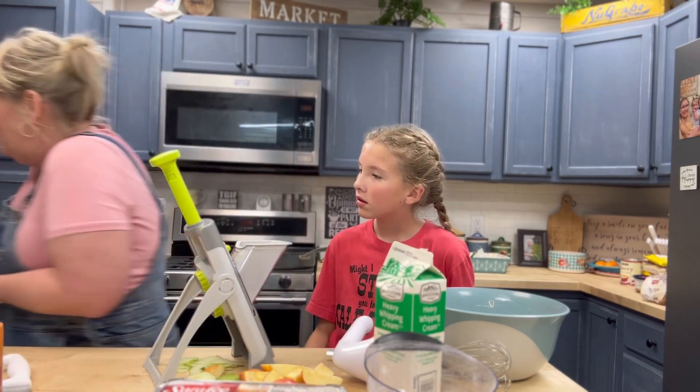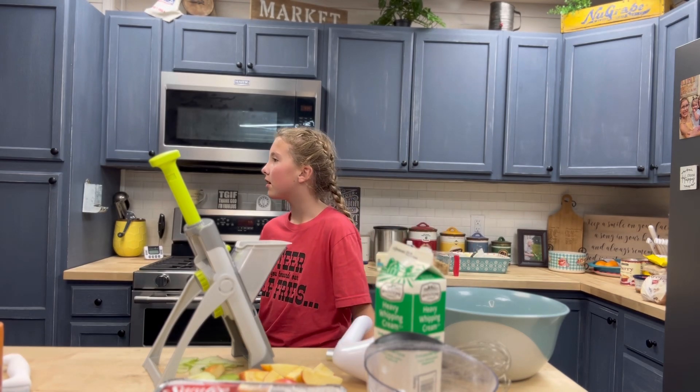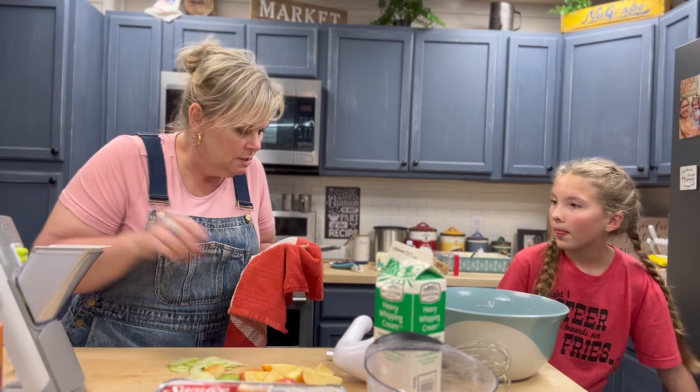Oh, I think I cut my finger! Hold on — can you give me some ice?